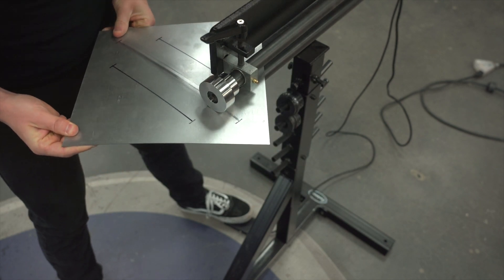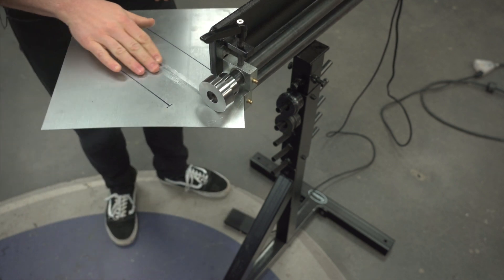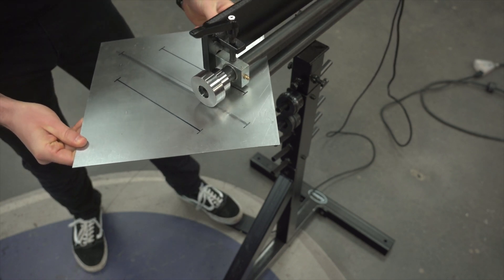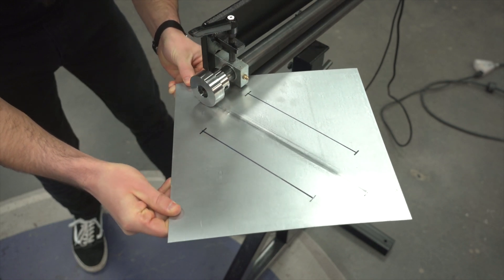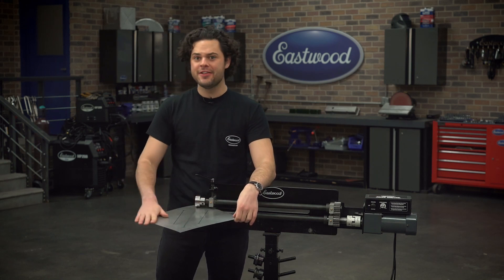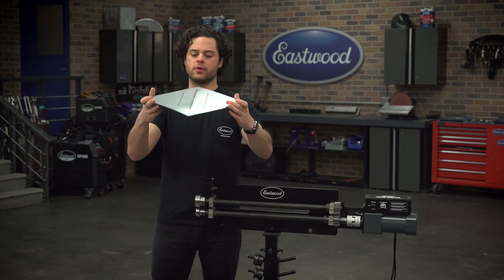We're just going to keep it in that box — wander a little bit off to the side, but nothing too crazy. So six passes, two cranks in — definitely starting to get some crown in there. Let's take it out and see what we're working with.